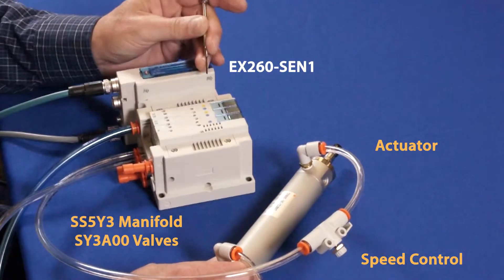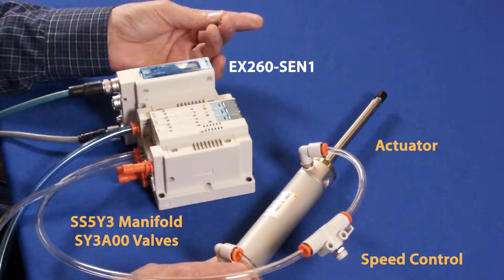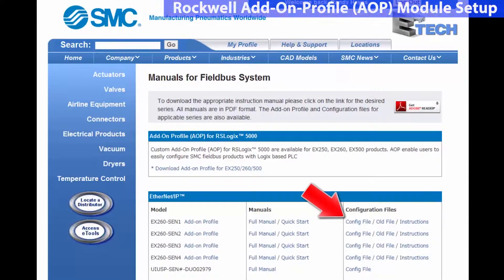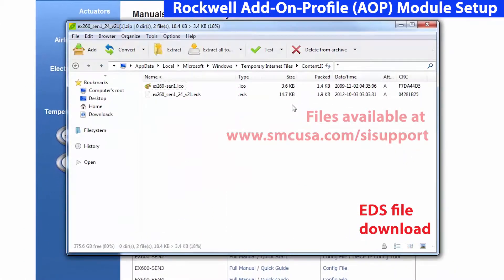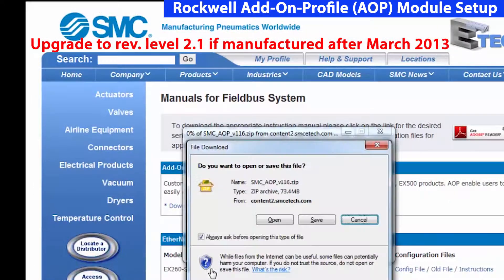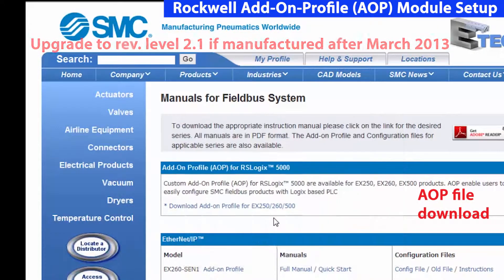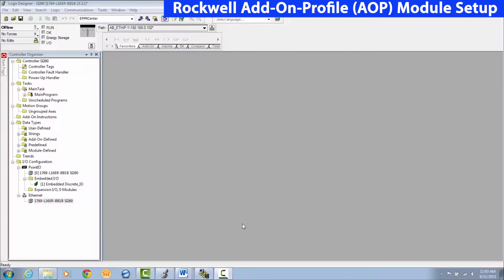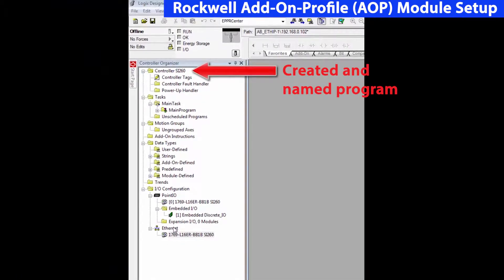Now, let's set up the EX-260 module for the PLC. One way to add the Ethernet module to the PLC is by using the Rockwell Add-on Profile, or AOP. First, install the EDS file and AOP for the EX-260. Check the video page for more information. We've established communication with the two devices. Now, we're ready to map the EX-260 to the PLC.